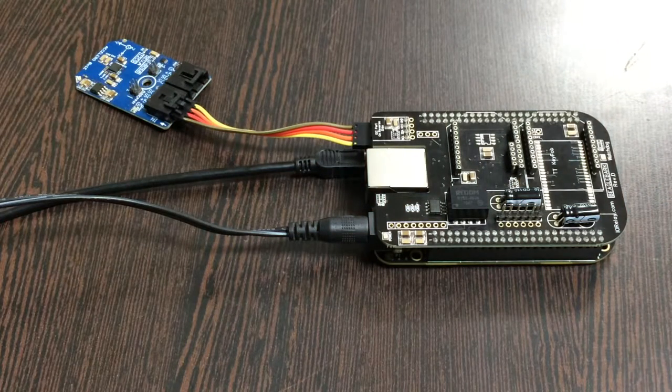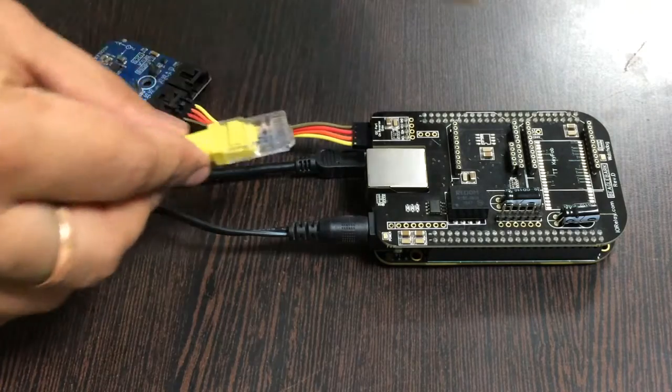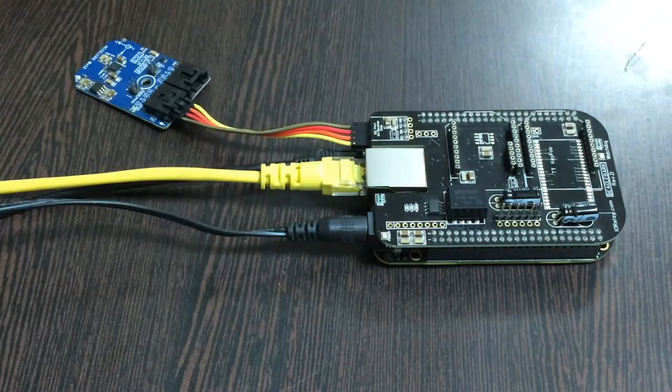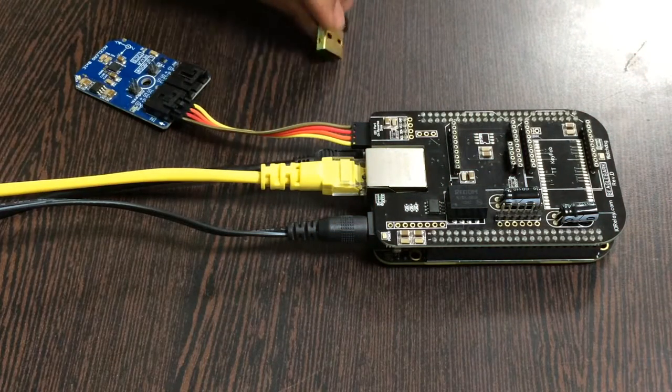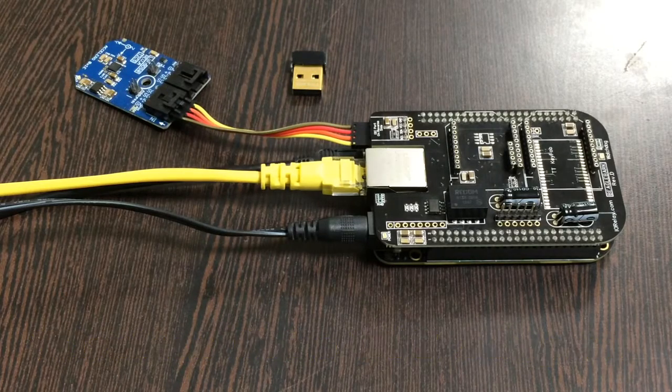The last part is to provide an internet connection. There are two ways: the first is via an Ethernet or LAN cable inserted into the Ethernet jack, and the second is using a wireless nano USB adapter. We have now completed all the hardware connections.